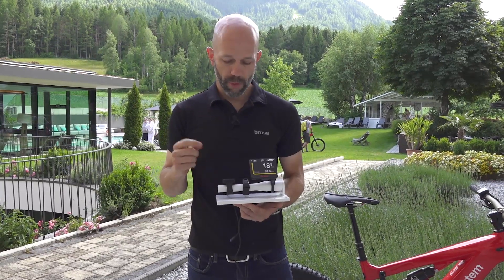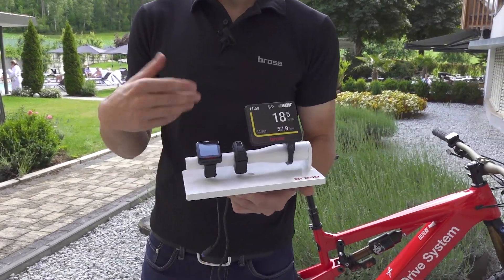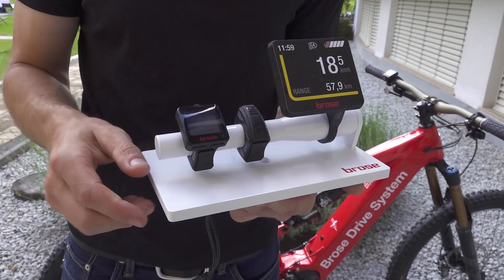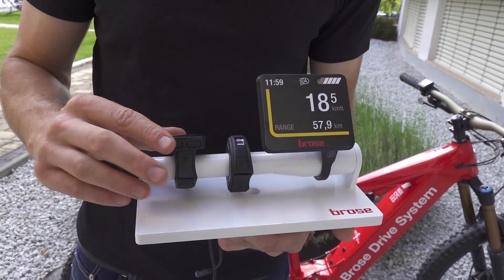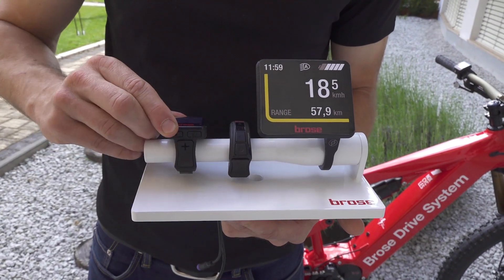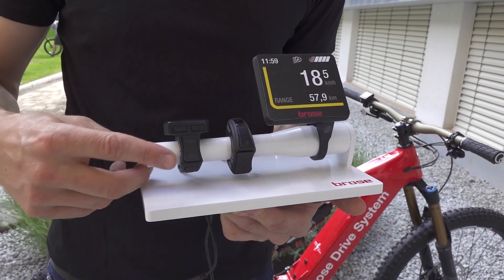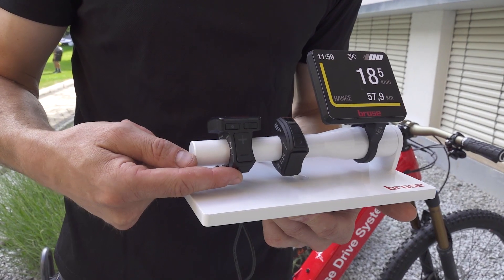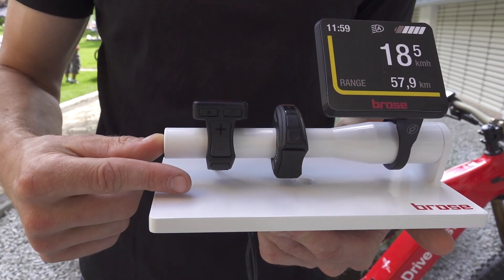I'll start with our displays. This is the Around display. It looks similar to current smartwatches and has about the same size as a typical smartwatch. It has six buttons — one on/off on the front, which you don't use that much, but the two most important are the support level change, which are very easy and convenient to reach. The walk assist is below here, leaving you enough space for a dropper post remote or for shifting.